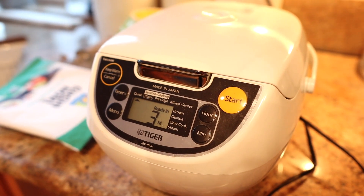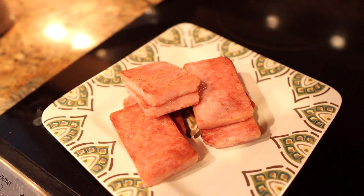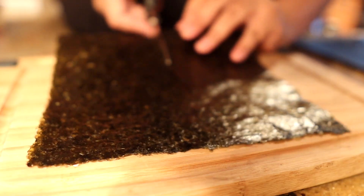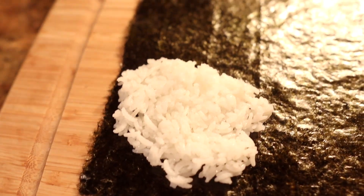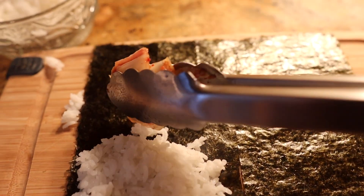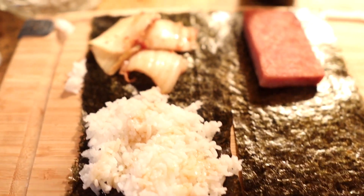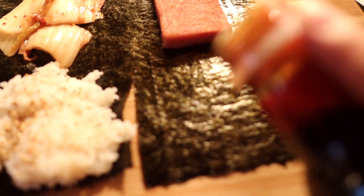Rice is going and we have about three minutes left. We have some spam ready and fried up, ready to go, and then all I have to do is just assemble. We're just going to put a little bit of sesame oil in the rice, a little bit of sesame seeds, and just a dash of teriyaki sauce.